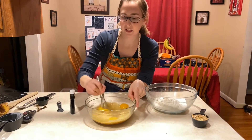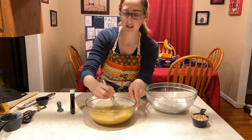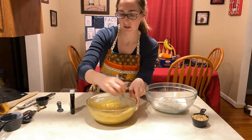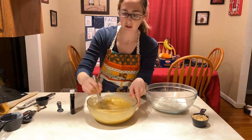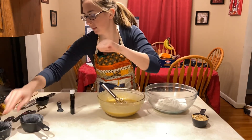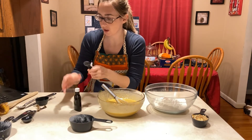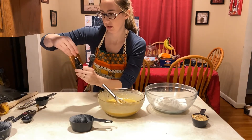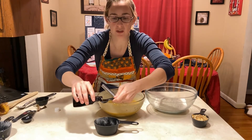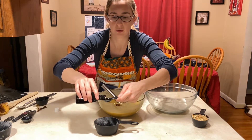Now I'm going to whisk the liquid ingredients together until combined. I'm also going to put in two teaspoons of vanilla. I measure the vanilla over a separate little dish just in case I spill. I usually use pure vanilla extract, but you can also use imitation.